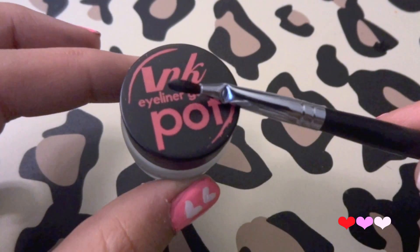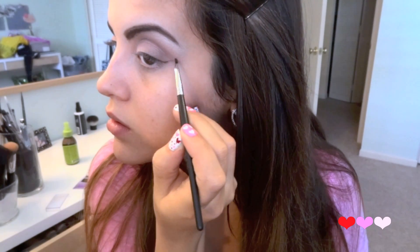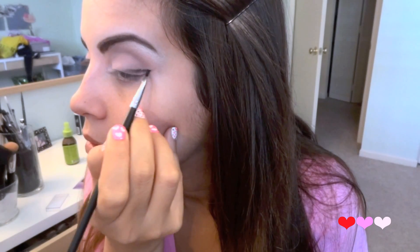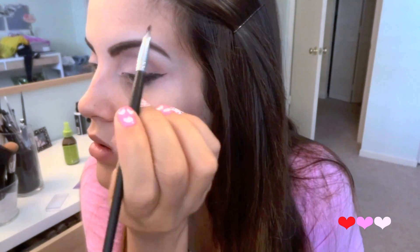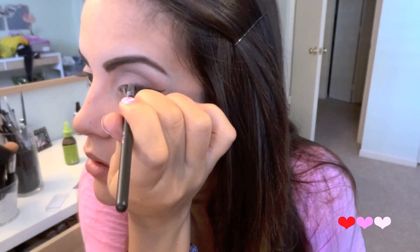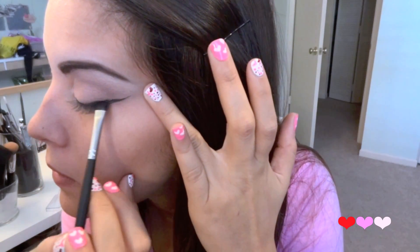Then with a black gel liner and an angled eyeliner brush I'm going to begin drawing on my eyeliner. The reason I'm using a gel liner is because I'm going to be smudging this color out and it's just a lot easier to work with than a liquid. Also I'm not taking this all the way over — I'm taking it about a third of the way over, leaving the corner of my eye open.